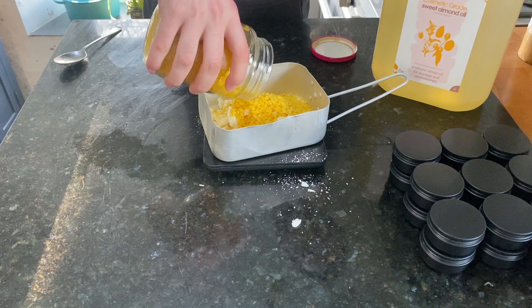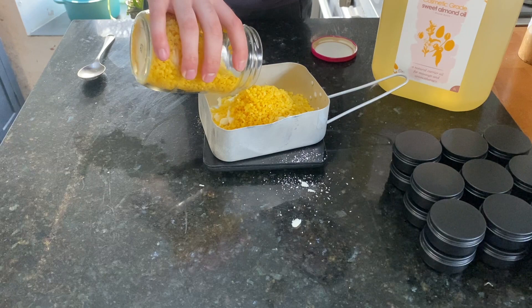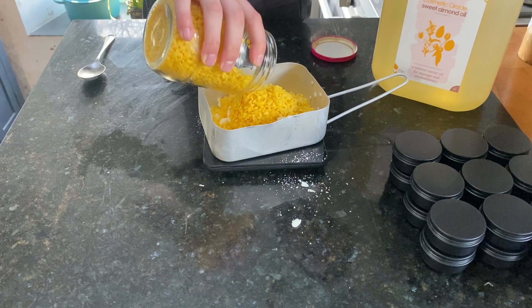I should say this process can make a bit of a mess, so just make sure you have enough space before you start and are able to clean the surfaces easily.